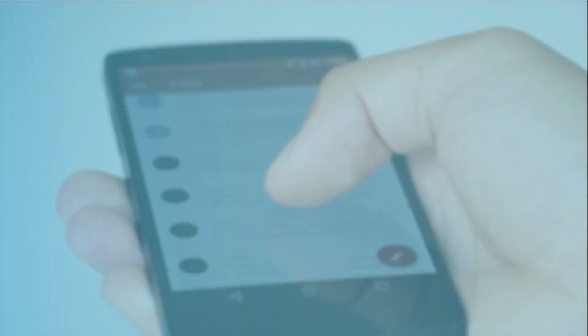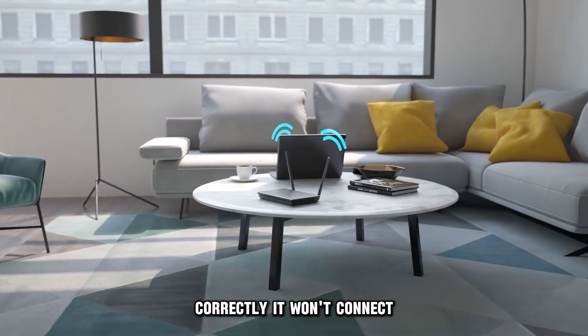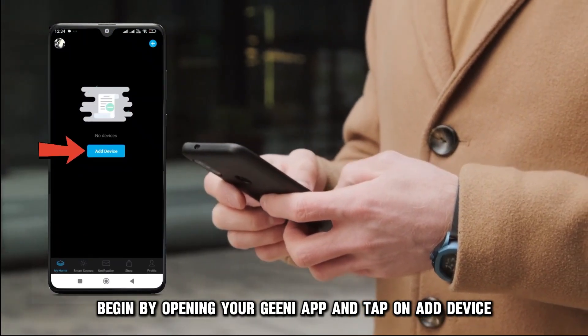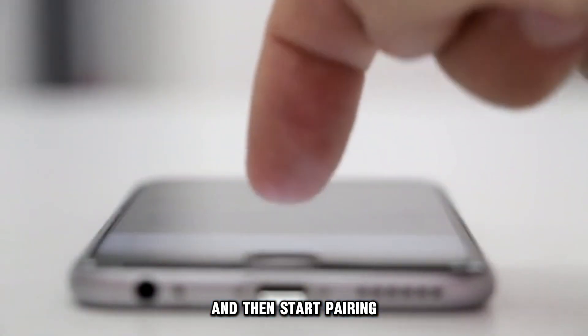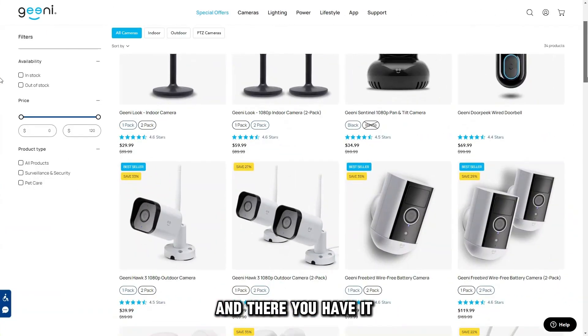Pair correctly. If you failed to pair your Genie app with your Wi-Fi correctly, it won't connect. To correct this, you need to reset and pair again. Begin by opening your Genie app and tap on Add Device. This will prompt you to select your camera type and then start pairing. Follow the prompts keenly to pair them correctly.